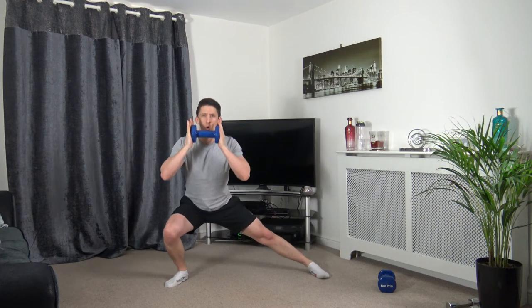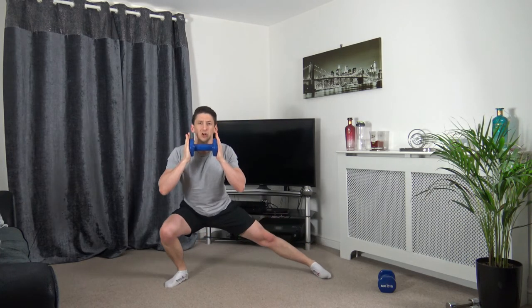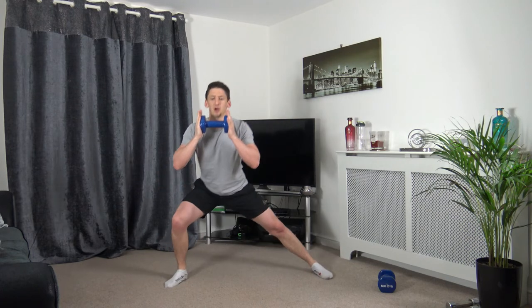Feet over shoulder-width apart — we're going to lean down into the side lunge. Three, two, one — drop it down. Take your time. Head up, facing forwards. Three, two, one.